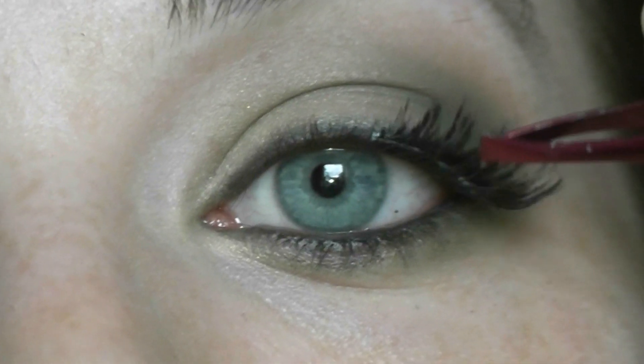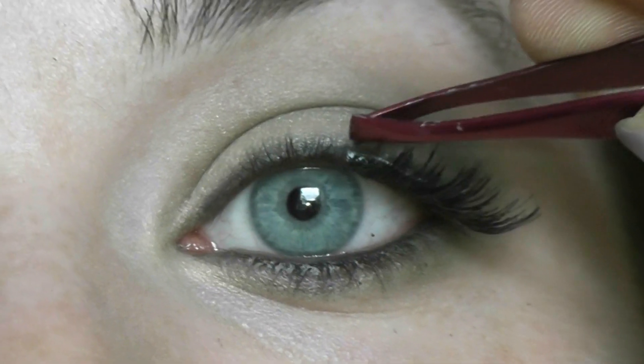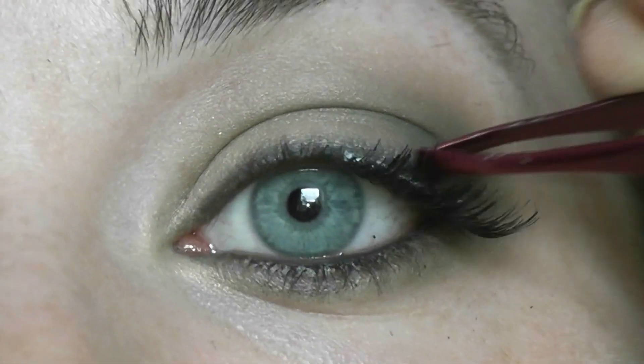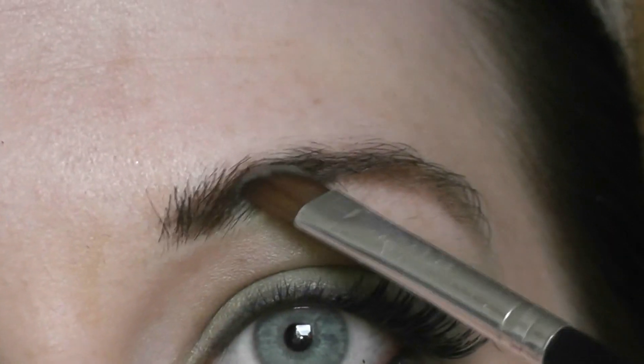I'm just gonna apply some lashes. And lastly, just to finish off the eye look, I'm gonna apply a matte highlight just under my brow. Then I'm just gonna fill in my brows with this brow pencil and seal it with a bit of brown shadow.